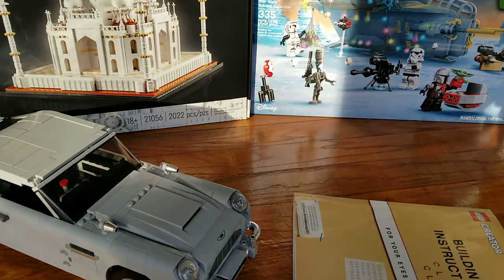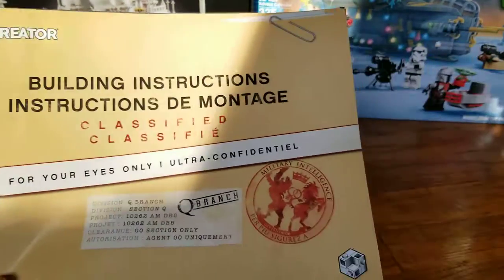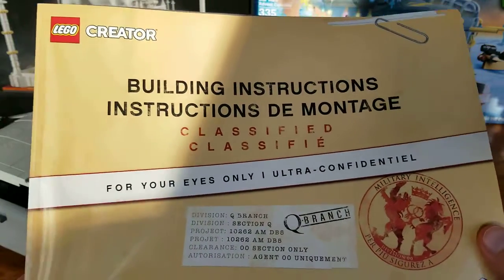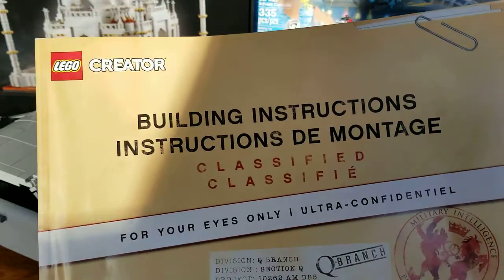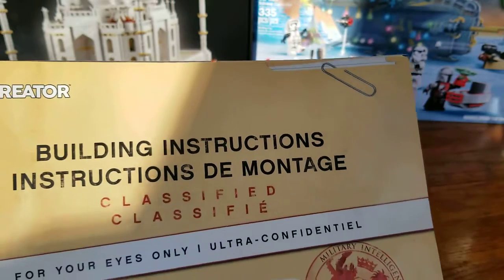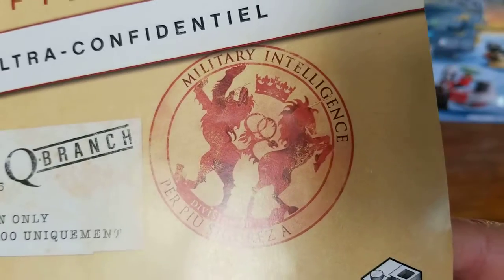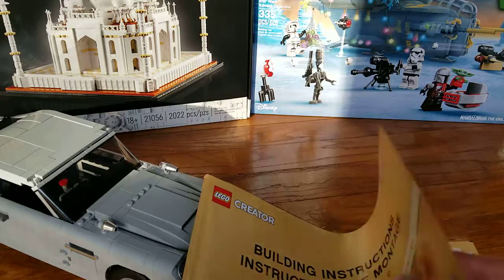Also before we get to the set itself, I want to look at the instructions, which actually might be my favorite part of this set. The instructions have this wonderful classified material folder look, including a printed paper clip and a military intelligence stamp. Q branch — for your eyes only.